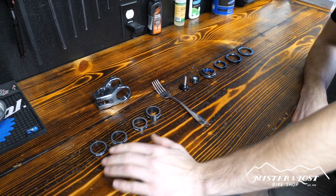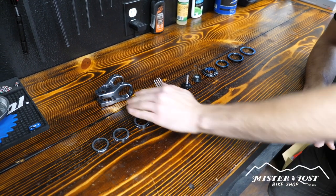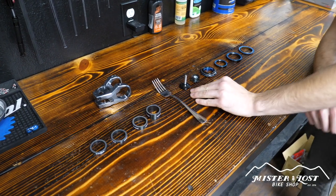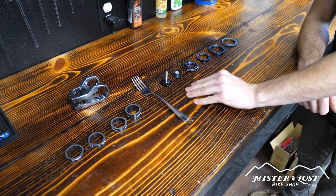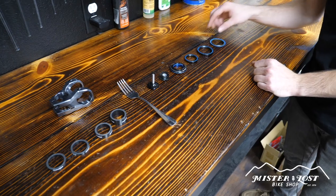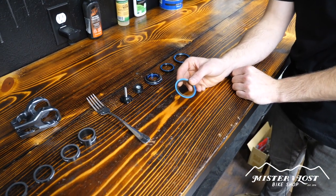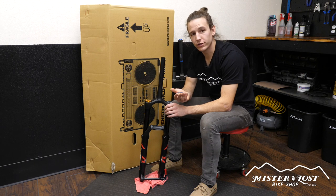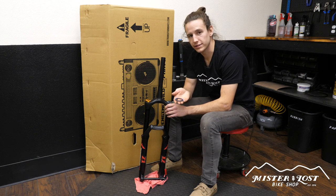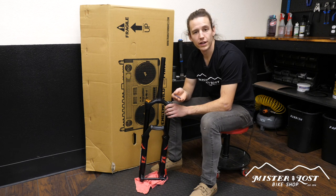I always recommend laying out all of your headset spacers, having your stem ready to put on, and all of your headset assembly laid out in the order in which you need to install it. First I'm going to grab the crown race because this is the first part we need to install. Step one of installing a new fork is installing a new crown race. The crown race is what the lower bearing sits on — if you don't have this on your fork then your bearing is not going to spin, so this is absolutely mandatory.